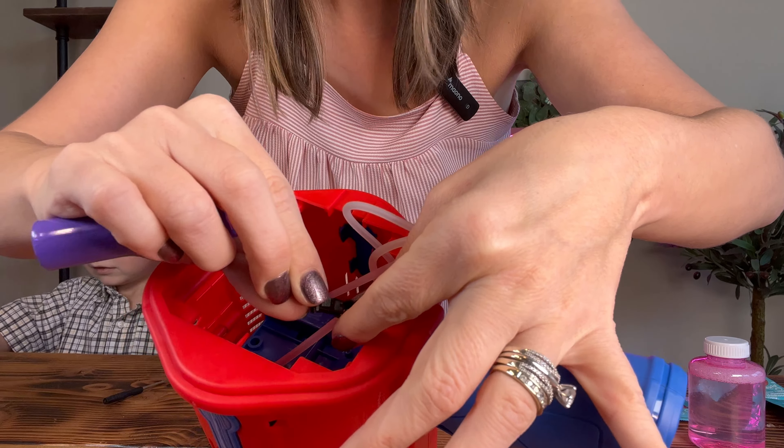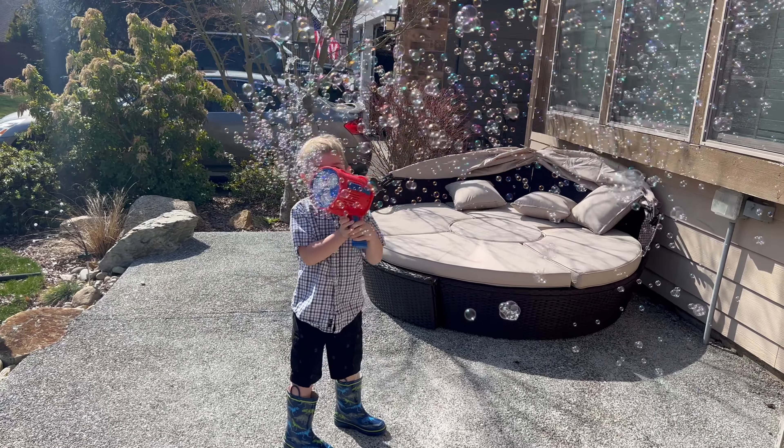Let's go outside. Okay, go. Keep shooting it. Shoot it and go all the way around. Make bubbles all around you, do a circle.